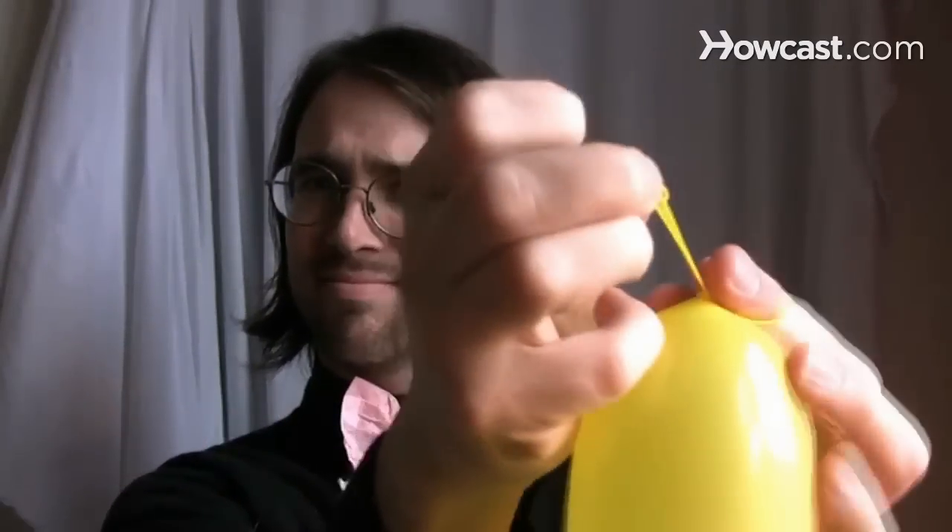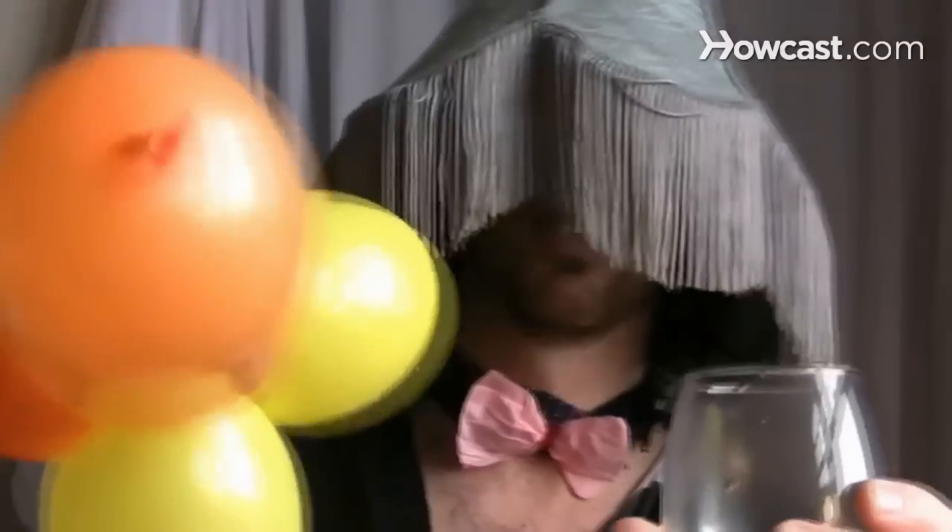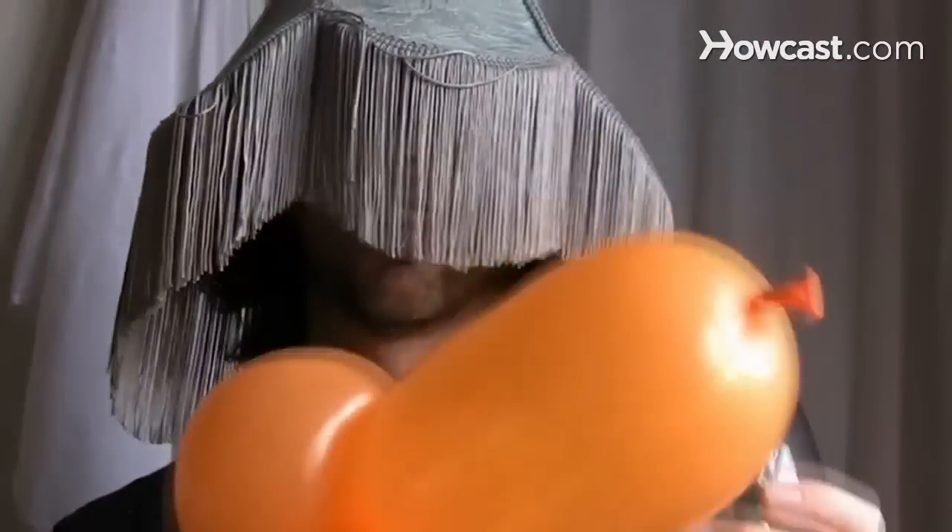Step 6: Grab the tip of the balloon between your thumb and first finger and pull your other fingers out from the loop. Step 7: Pull the tip and tighten the knot. Fold the balloon into a fun shape and be a hit at parties.